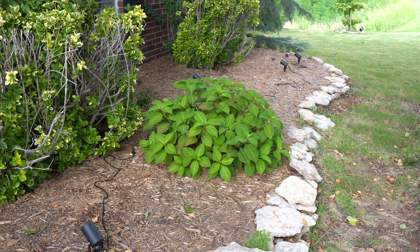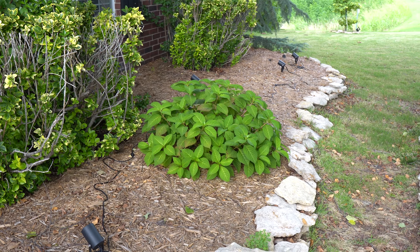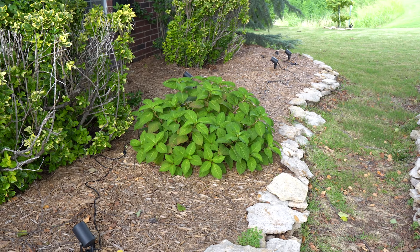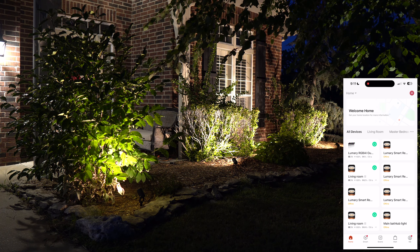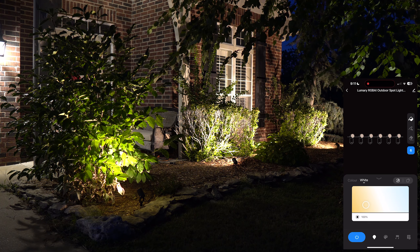This also works with Amazon Alexa, Google, and Siri. I don't typically use voice control, but it's there as an option. Inside the box you have all six lights, the remote, the power brick, and the user manual. Now let's shift over to showcasing the different lighting effects with the app on screen in real time.